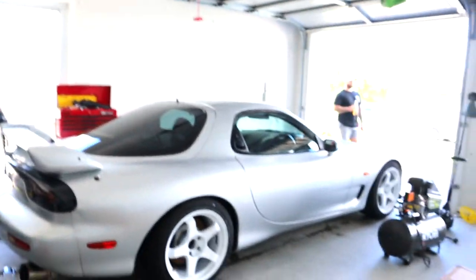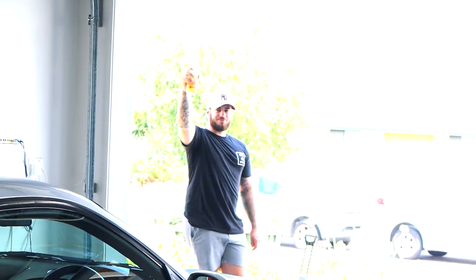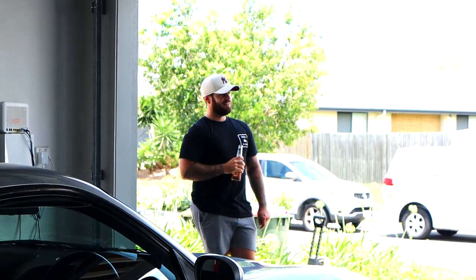At this current point in time the car's all dried and it looks fantastic. This is actually the first time it's been in my garage where it's actually been clean.